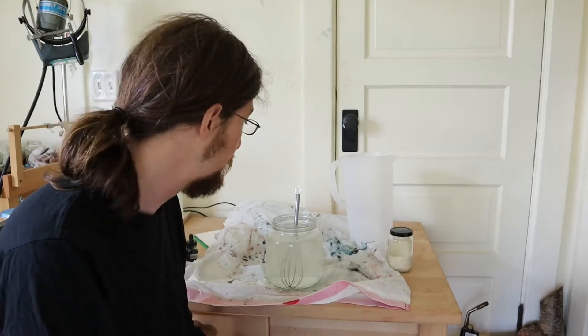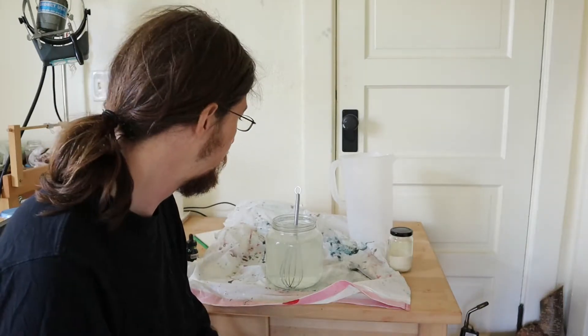Just let that sit for a few minutes to overnight — people give different advice. I usually do it for about an hour; you just want to make sure everything's rehydrated. You can't keep it for more than a few days because the carrageenan breaks down, so you basically have to use it in a day or two. I'm going to let it sit for half an hour to an hour and then I'll be ready to do the marbling.